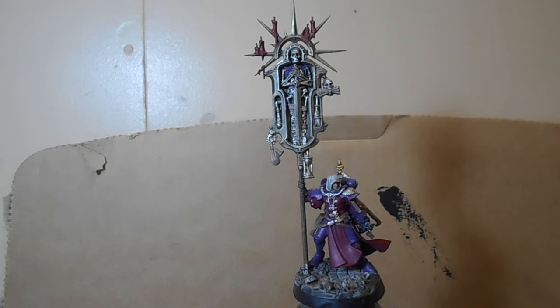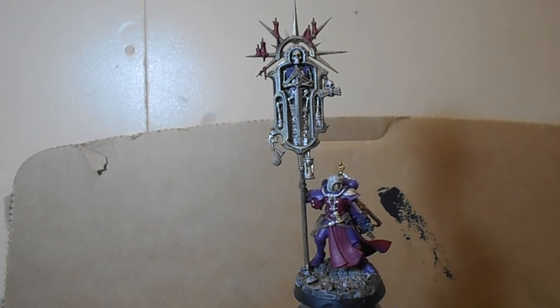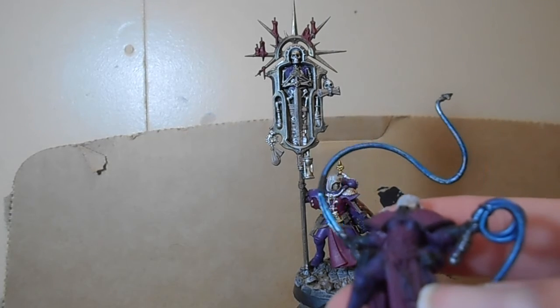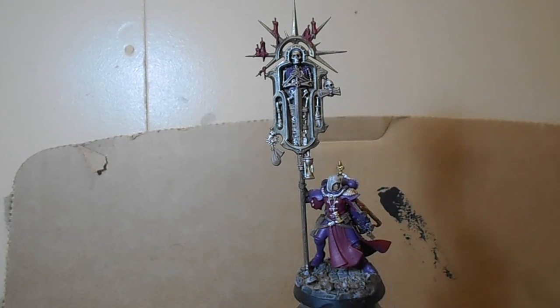Pinning changes everything — it means so many more ideas are now possible. It's also good to see a lot more Sisters of Battle with overbust corsets rather than the more standard underbust, like you see on the Superior here, where the corset goes up to the bust plate and then goes under.